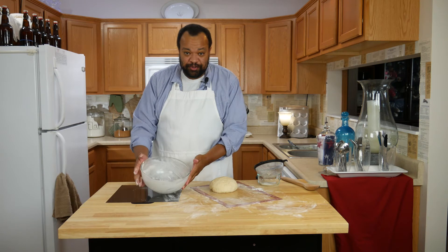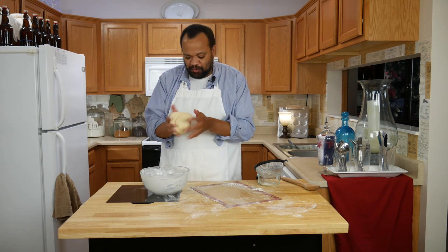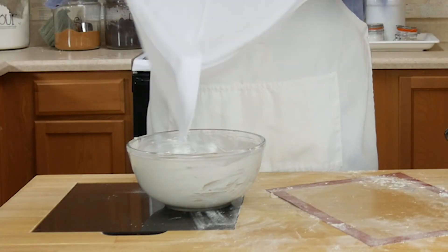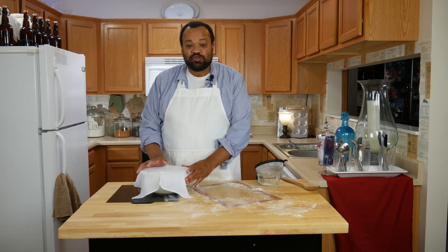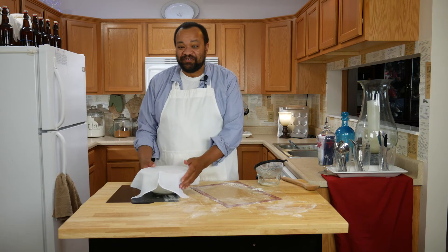I have a buttered bowl. I'm going to place the dough in this bowl, cover it, and let it rise for about an hour. Put it somewhere draft-free, then we'll come back in an hour and you'll see how wonderful it is.